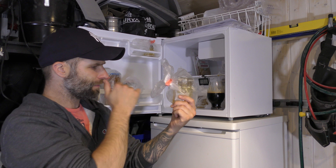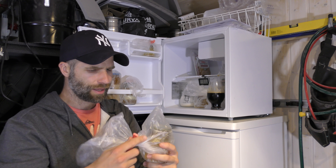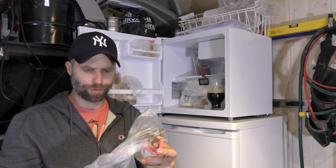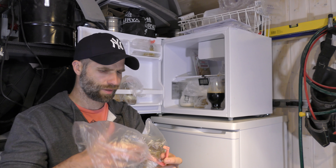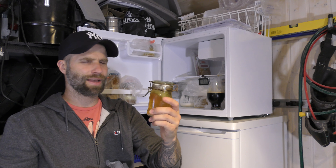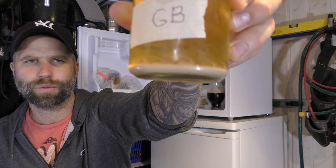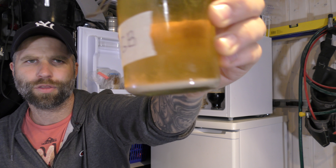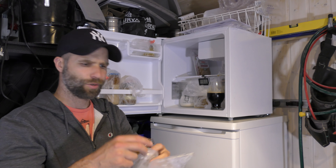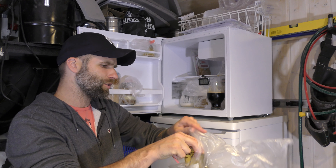And here we have my own strain, let's have a look at that. This is my ginger bug strain. I fermented two beers with this strain and it has worked out great both times. There's the yeast which I would use next time to make a starter when I want to use this yeast.